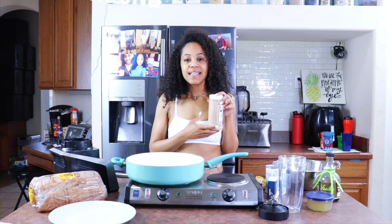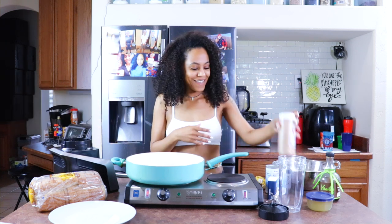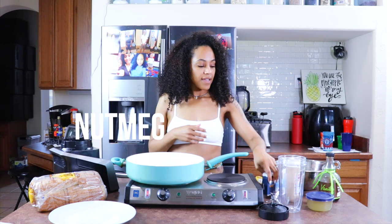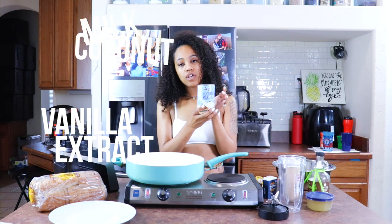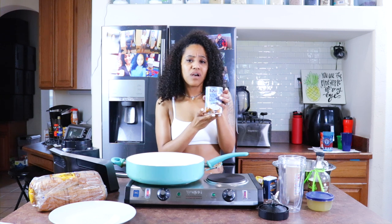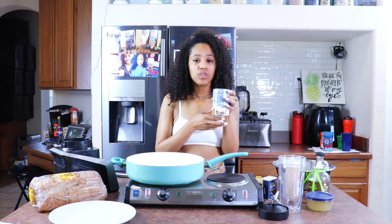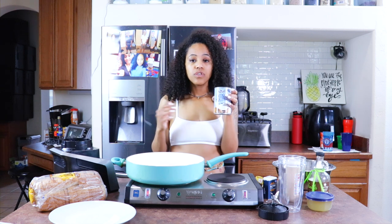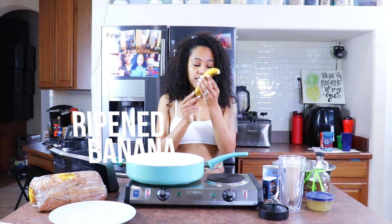Obviously we will need cinnamon and nutmeg. I'm using coconut milk — I actually got this coconut milk from Dollar Tree for a dollar. It doesn't need to be fancy. You really don't even have to use coconut milk if you don't want to. You can use vegan creamer, you can use any non-dairy milk that you want. It's really up to you. And also I have a very ripe banana.